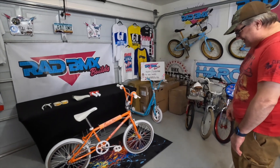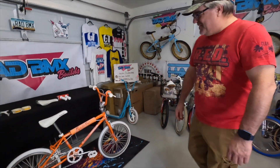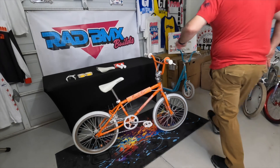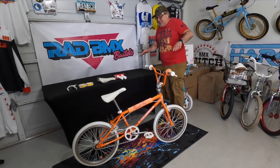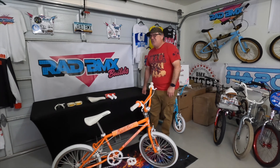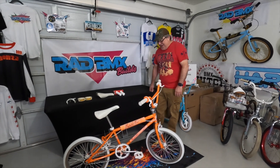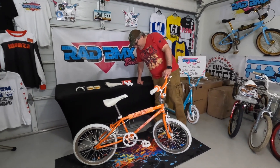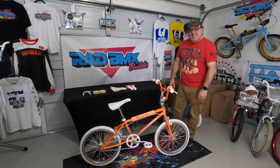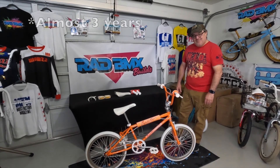I wanted this for my collection because I have the PK Ripper from when we were in high school, and I wanted to get our high school bikes together. I wanted to build it and add it to the collection. It looks almost exactly like it did when I bought it from a bike shop in Topeka, Kansas. I think I paid $225 before taxes. This cost more than $225 to build — it did take me a while finding all the right pieces, and honestly it was one of those background projects.